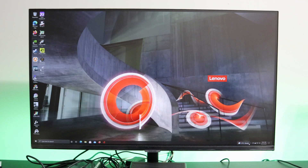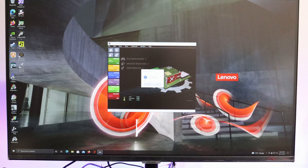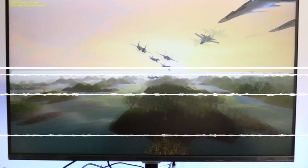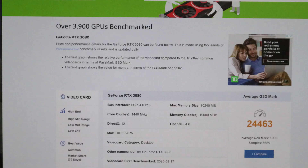I installed the latest graphics drivers and I'm going to turn on the Gigabyte overclocking tool. All the settings here are at their default values, and now I'm going to run the 3D tests. All the tests have been run and this graphics card has scored 26,595 points. An average 3080 graphics card scores 24,463 points, so this graphics card has done better than the average 3080.